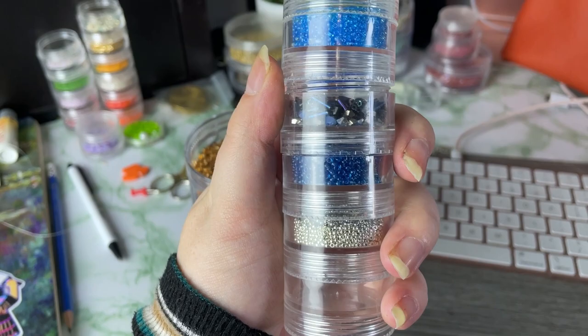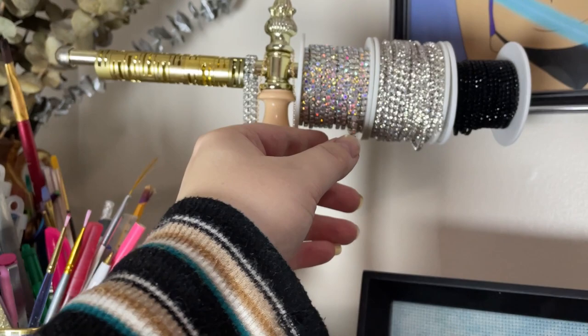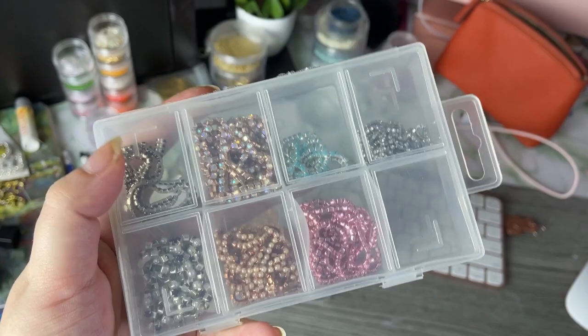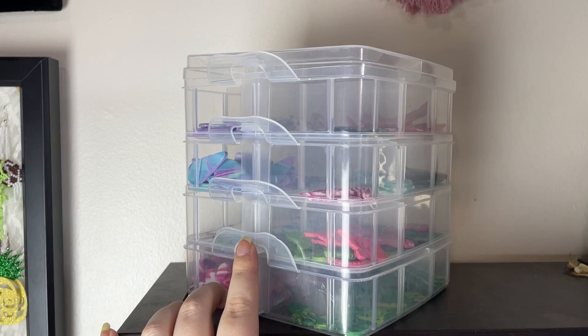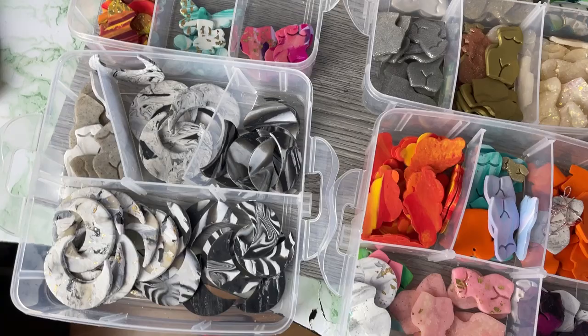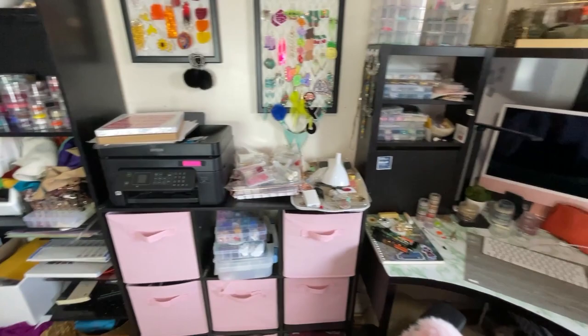I store my seed beads in these modular tubes right here that come in different sizes. I love these for travel and also I just work right out of them. I use this bracelet holder to put my spools of rhinestone banding and stuff up here, and then my shorter cuts I have just in another small organizer. These ones with my clay centers are also modular so you can stick them together, which is great when I bring them to markets. You can see I've got them all separated by color and style.